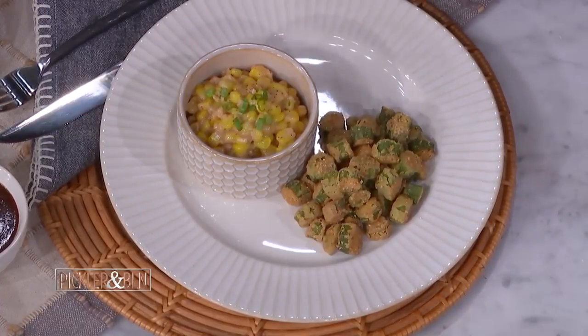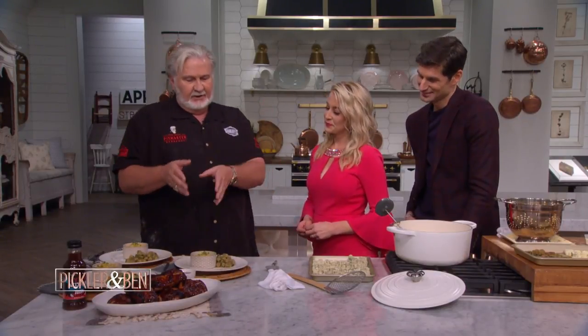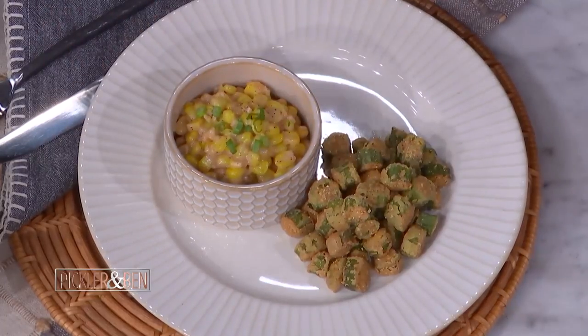For the creamed corn, you take silver queen corn, cut it off the ears. I like to use about 40 ears of corn because it doesn't go far — 40 ears of corn is about like that much, and I can eat that by myself. You've got salt, pepper, a little sugar, cream, and flour to thicken it up. The cream will make it thick. Bring it to a little boil, then simmer for 20 minutes, and then you got creamed corn. I mix mine together — I think that's what I might be doing, just marry it all together.